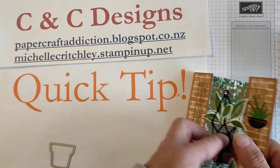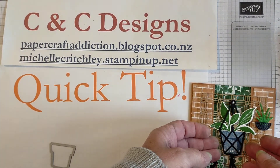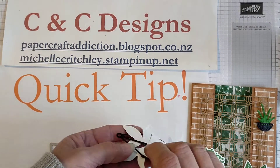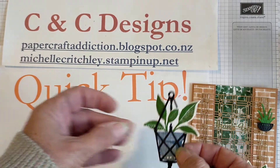So when you're creating, if you're using scrap card, remember where you're going to be placing things, so you don't accidentally have words on the back of the piece that you're going to use.